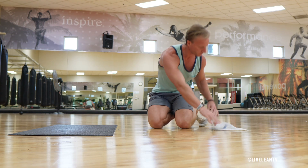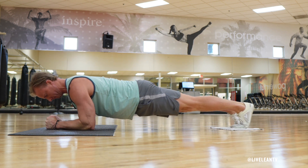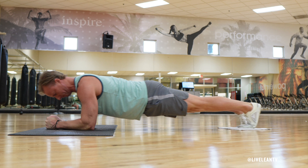To get started, place a towel on the floor. To get into the forearm plank position, place your toes on top of the towel, then plant your forearms into the floor with your elbows directly underneath your shoulders.